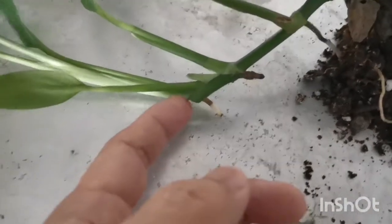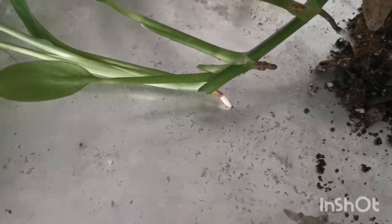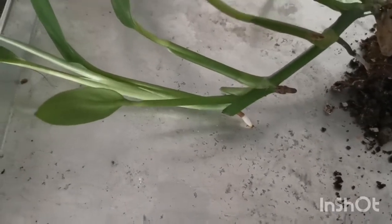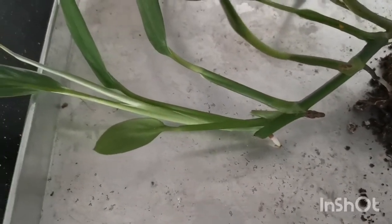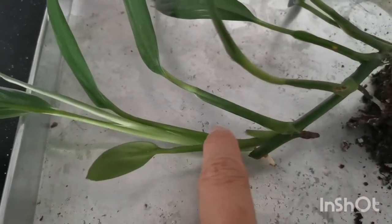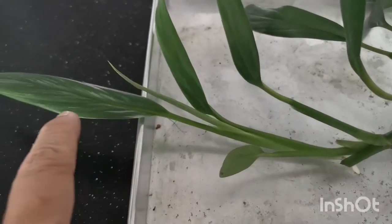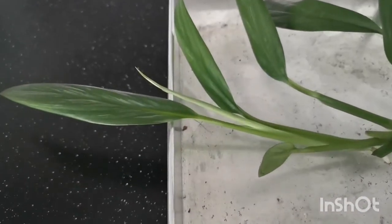This is the cut that I made on this plant two months ago. I took three cuttings — two stem cuttings and one top cutting. And as you can see, this is a new shoot that came out. I got two leaves and one new shoot coming out.